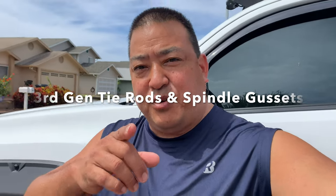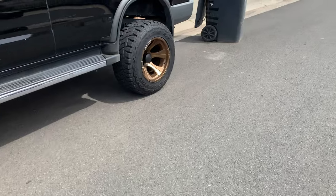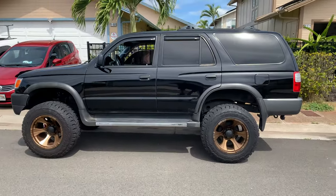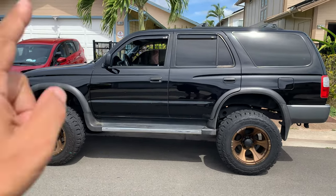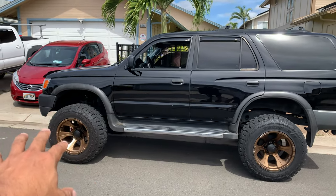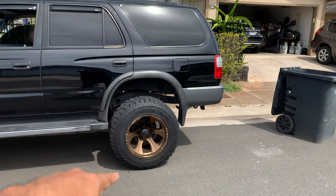Welcome back to today's project — a little different. This is for all you third gen 4Runner people. The front springs are Old Man Emu with Bilstein 5100s, the rears are Toy Tech rear springs also with 5100s.